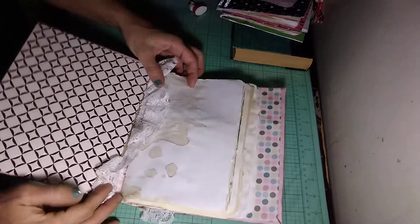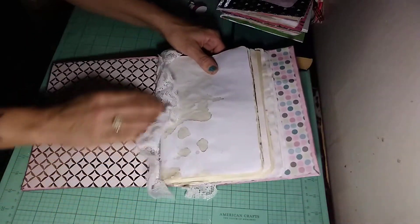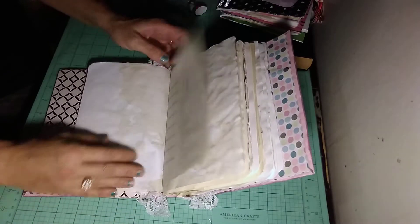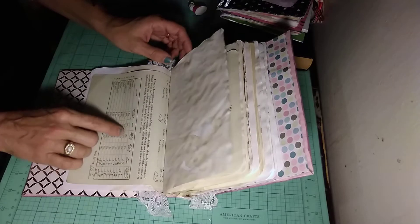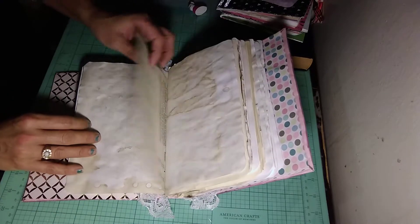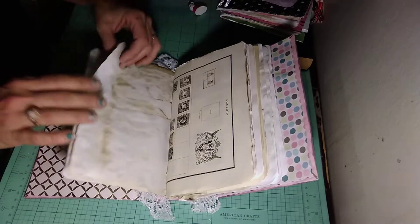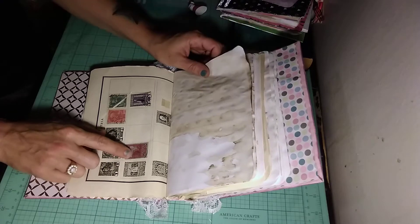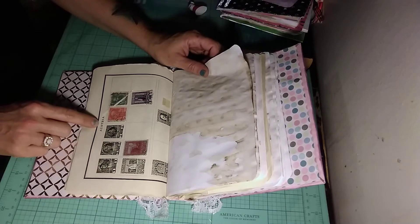Going in, I have a piece of lace right here at the beginning. I have coffee dyed papers in here. I have some vintage ledger papers as well as other vintage papers in here that are actually written on, which I think is really cool. Here's a stamp paper and it actually has some of the postage stamps on there. This one is from Austria.